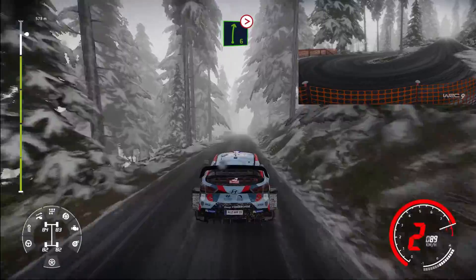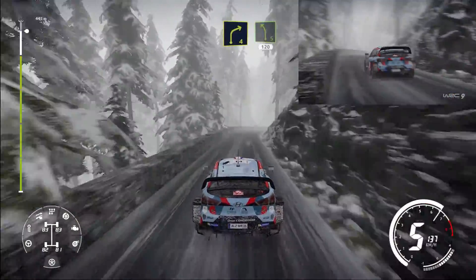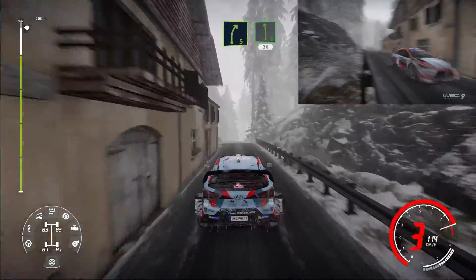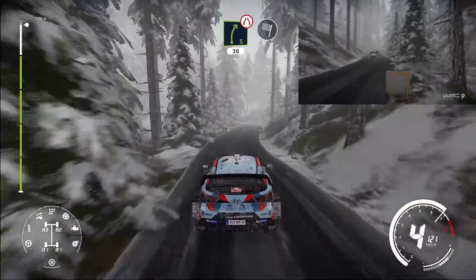Left 6 tightens narrowed. Right 4 short, into left 5 short. 120 over crest. Brake, into right 5, into left 6, keep left 30, right 5 cut, narrows 30 for finish.